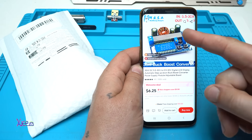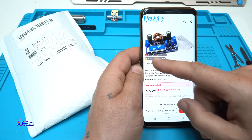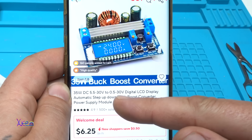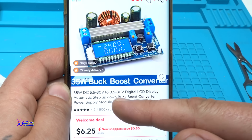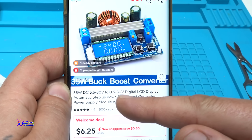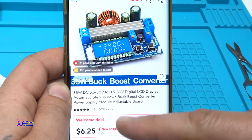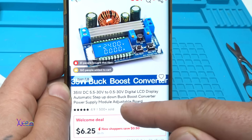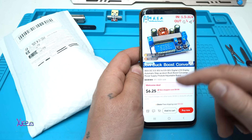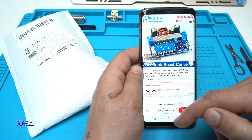From AliExpress, this is the module I was looking for. It's a 35-watt module with input from 5.5 volts to 30 volts, output voltage from 0.5 volts to 30 volts — a digital LCD display automatic step-up step-down buck-boost converter power supply module, adjustable, and you can get it from AliExpress for around six US dollars.